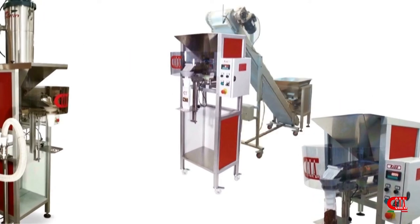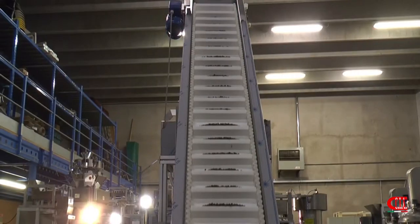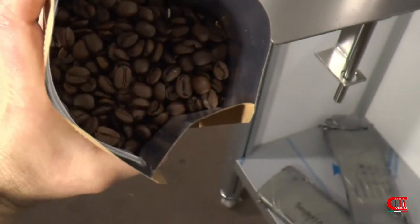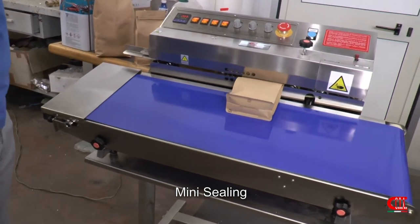Instead of a pneumatic system, you can use a hopper and conveyor. To seal the bag, you can use our mini sealing — you can also print date, expiry, and lot.